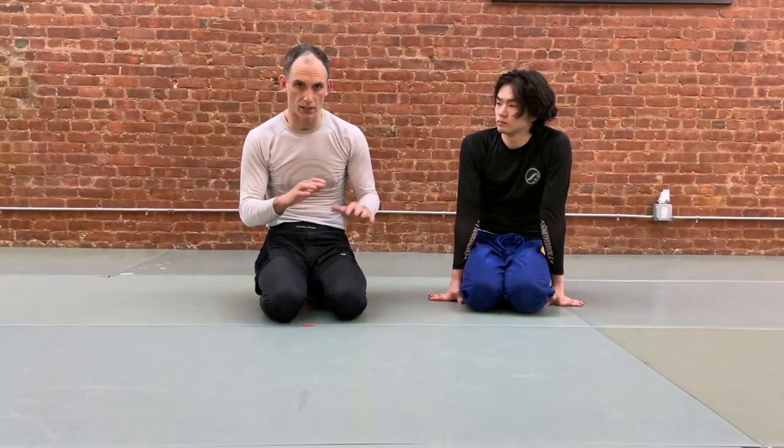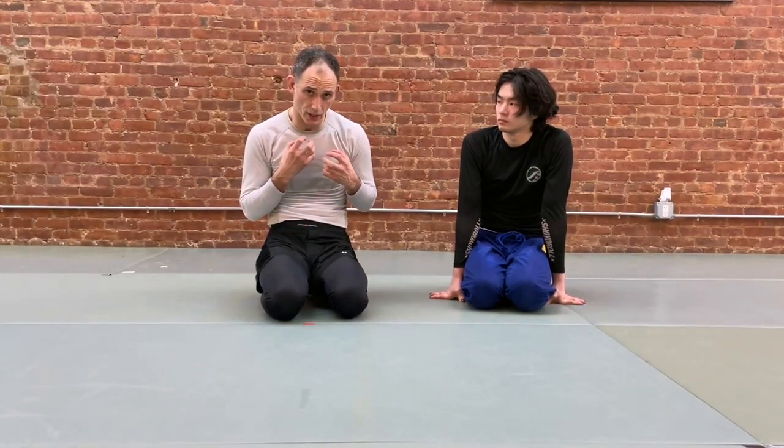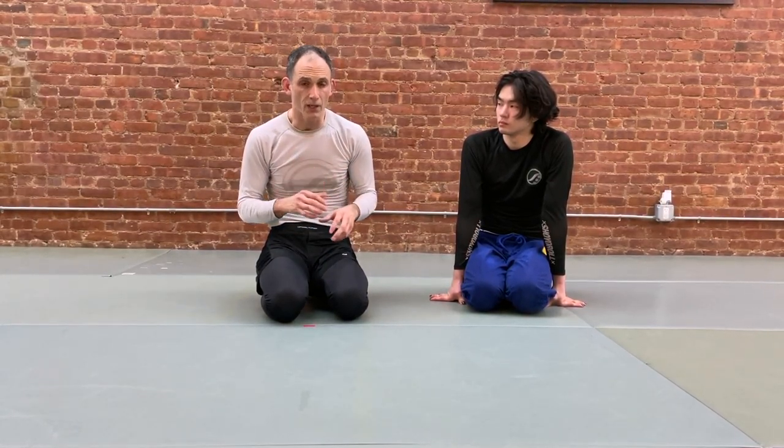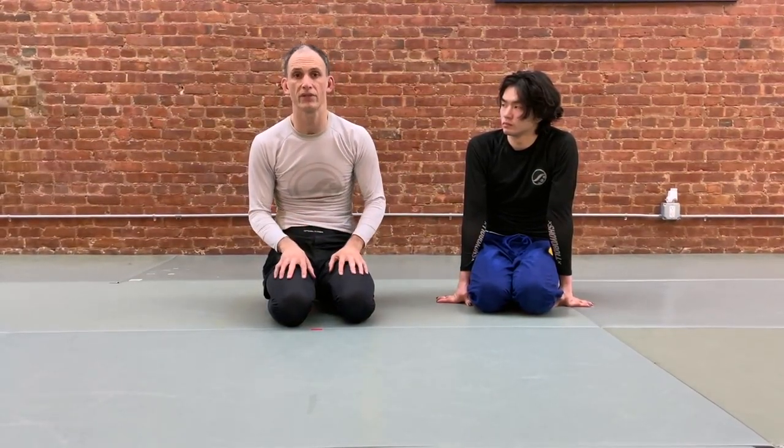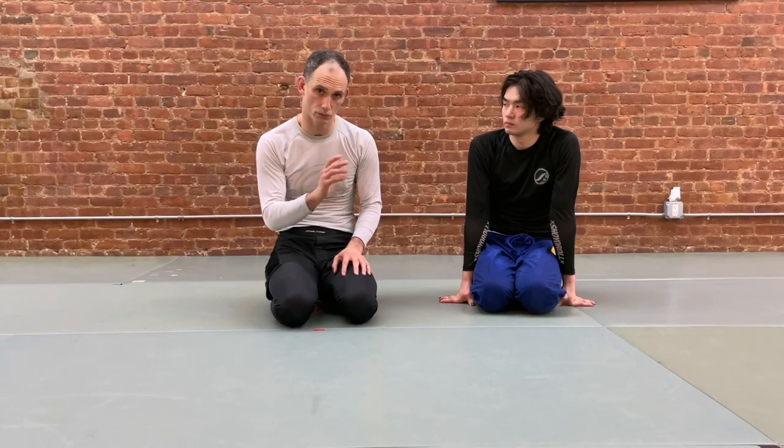Most of the guillotine defenses in most other positions involve us fighting our partner's hands to prevent the strangle from happening. We do want to keep in mind the tightness of the grip, but we're going to use a little bit of a different method to start to handle this position.